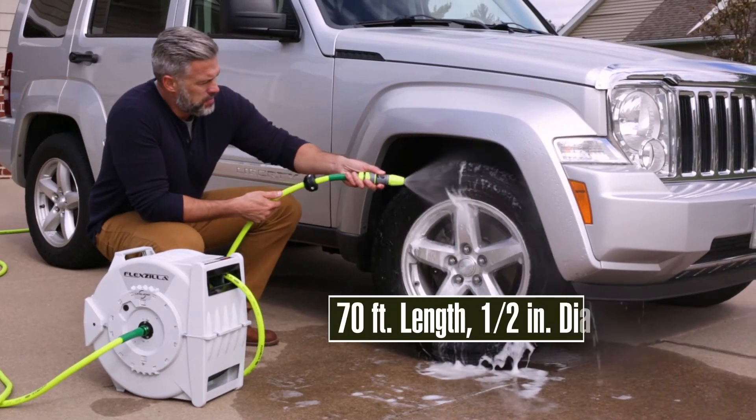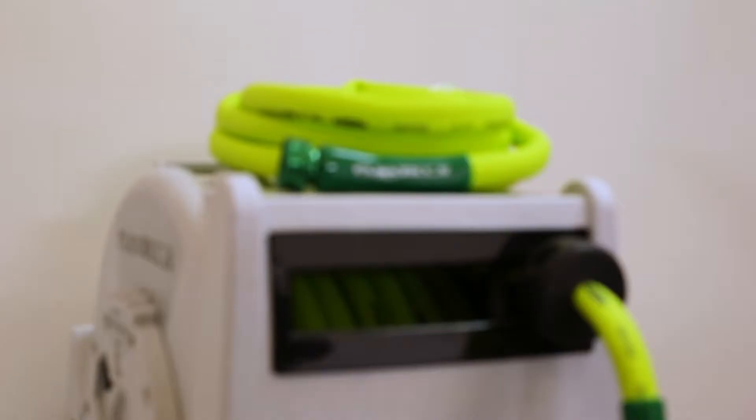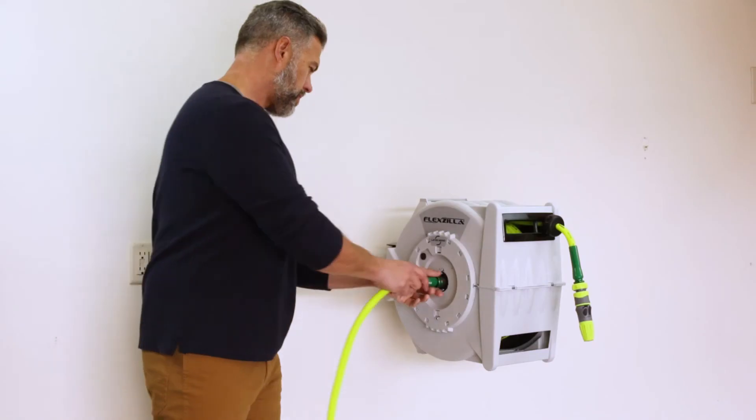The 70-foot, half-inch diameter hose is much lighter than conventional hoses, but is extra durable and abrasion resistant. Plus, we include a 10-foot hose for easy connections between your spigot and our extra-large swivel that maximizes water flow.